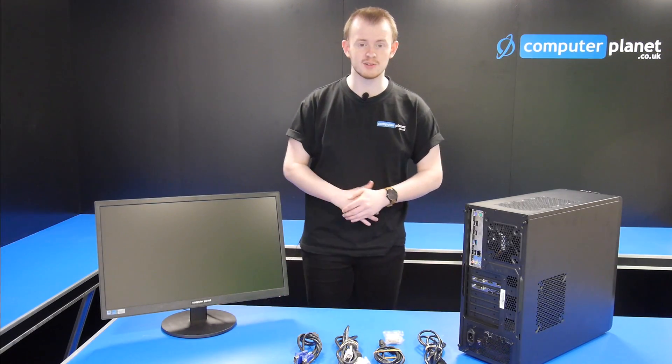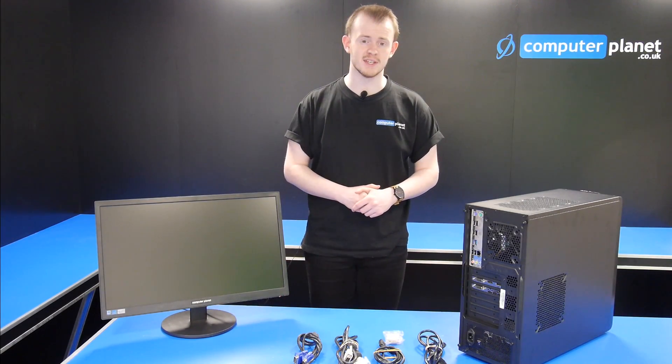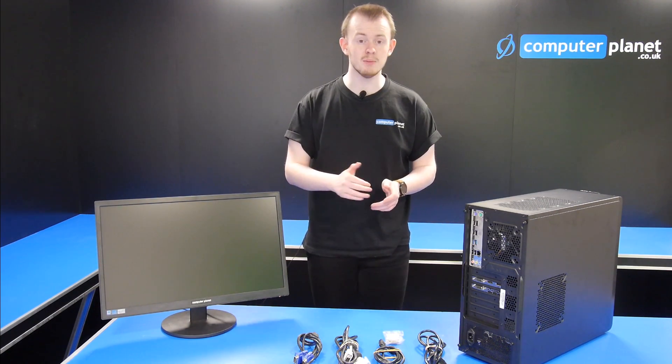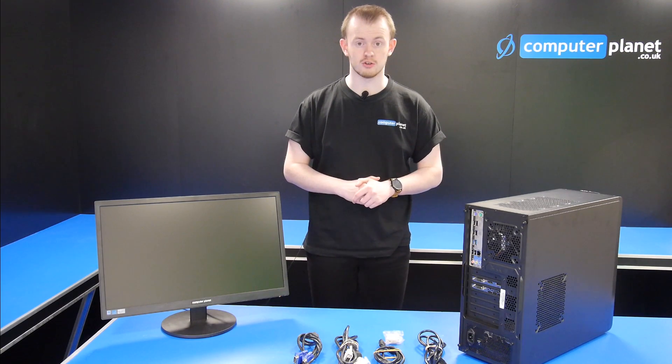So, you're wondering where and how to connect your monitor to your PC. Well, first you need to make sure that the monitor is plugged in, then you need to make sure that you've got the right cables for the inputs on your graphics card.